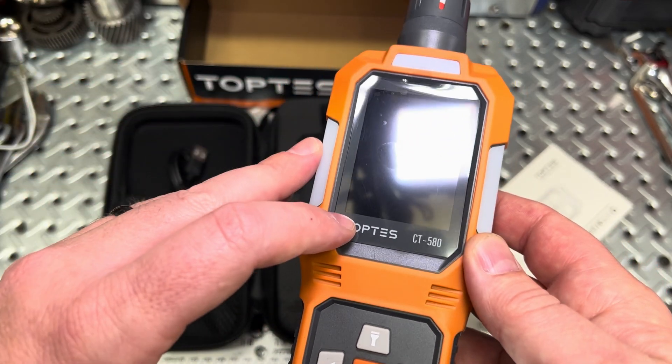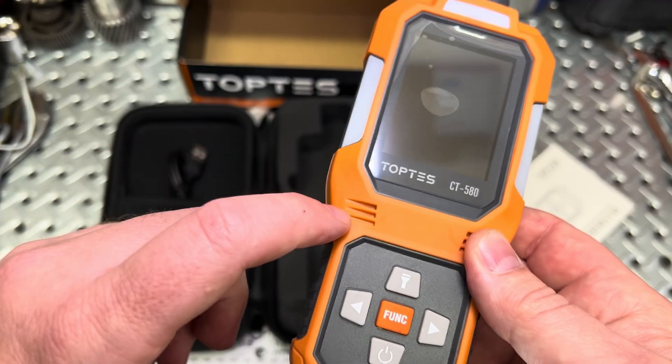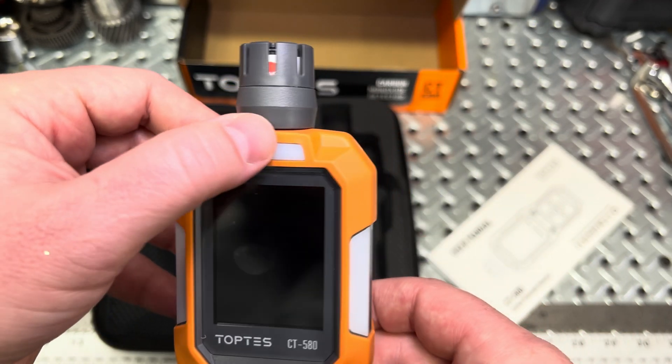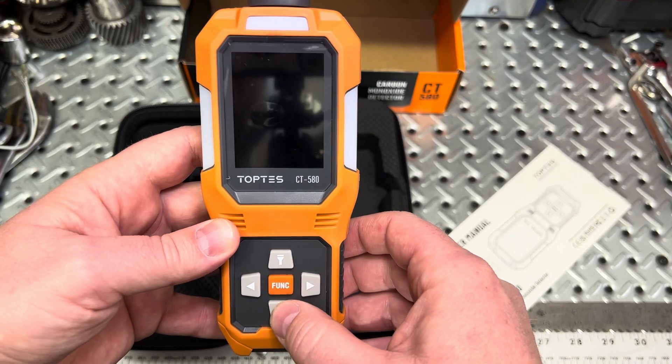They say this is a high-sensitivity DDS sensor that gives a measured reading within 0.3 seconds. It holds an alarm history, and we already talked about visual, audible, and tactile alarms. It also claims to have a flashlight, which I believe is the LED out the front. The power button is down below.